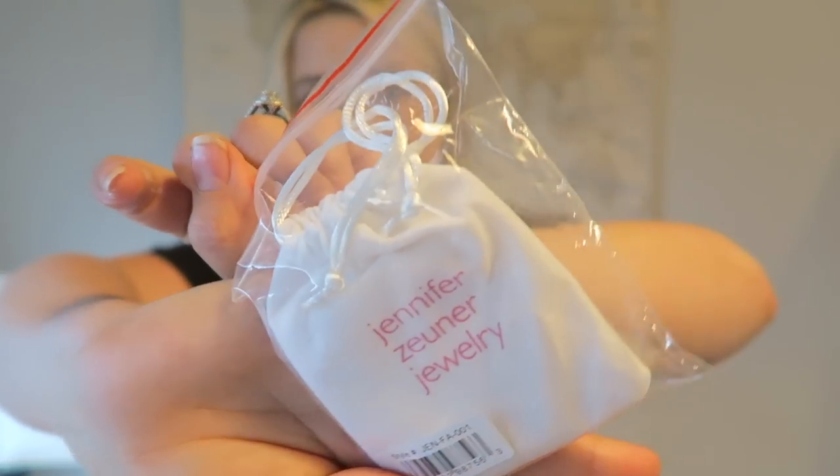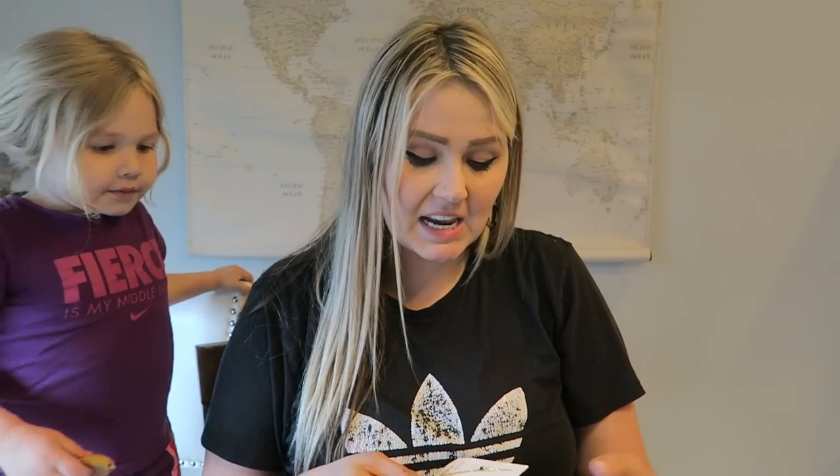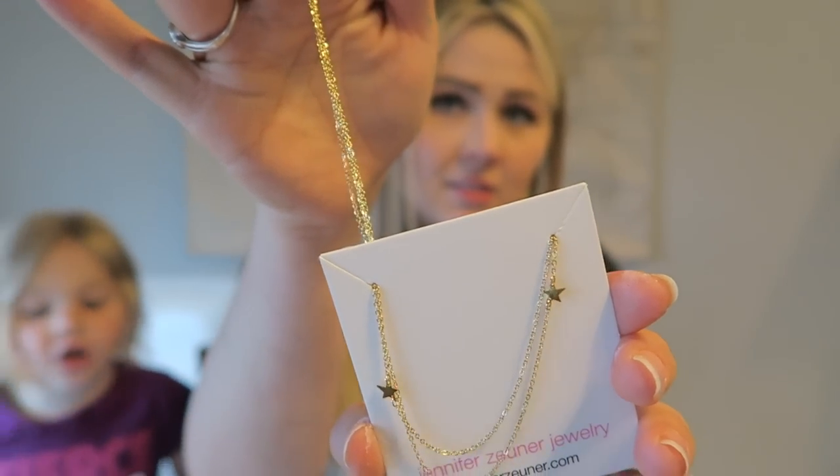Next product inside the box is a Jennifer Zuner jewelry bag. It comes in a cute white little bag — I have no idea what's inside. Oh, she's cute! It's just one of those very dainty necklaces and it has a couple of stars on there. Super cute. That's going to be really fun for summer — just toss on a dainty little necklace with a cute flowy tank top. Twinkle, twinkle little star.